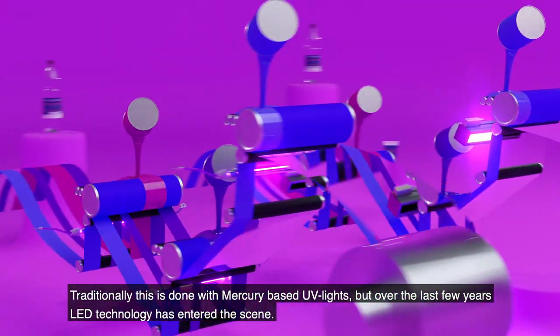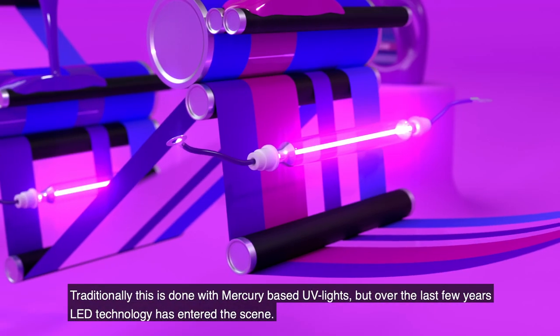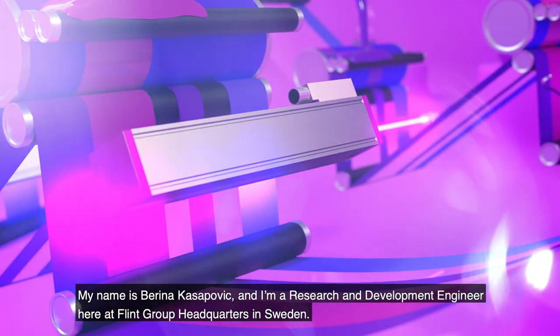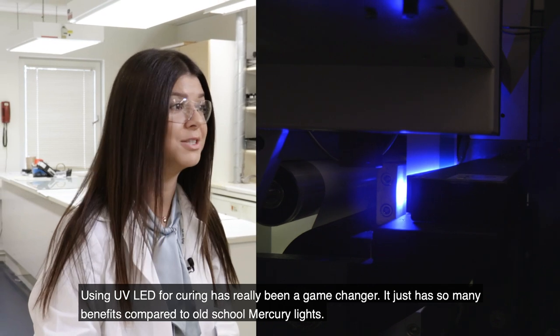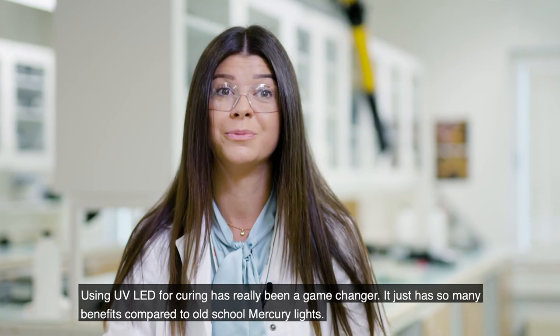Traditionally this is done with mercury-based UV lights, but over the last few years LED technology has entered the scene. My name is Berina Kesapovic and I work as a research and development engineer at Flint Group headquarters in Sweden. Using UV LED for curing has really been a game changer — it just has so many benefits compared to old school mercury lights.